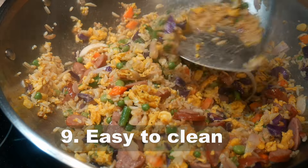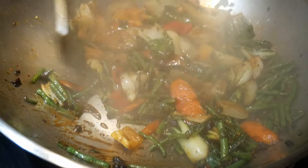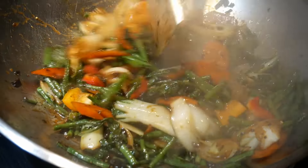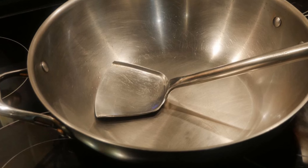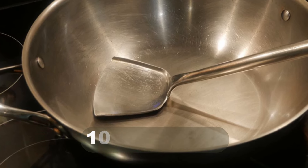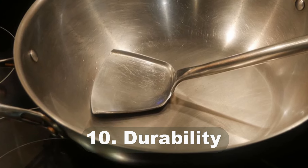Because it is stainless steel, the wok spatula is very easy to clean — just a matter of seconds. This is a tremendous advantage compared to plastic or wood spatulas, where food can get stuck and make them very difficult to clean.